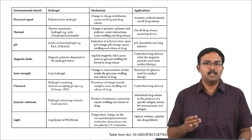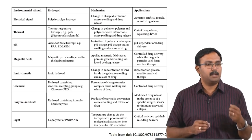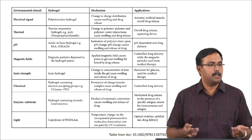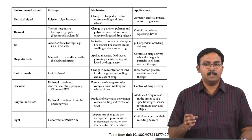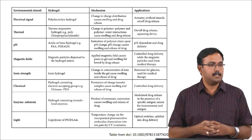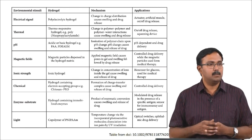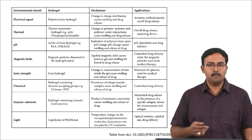Light is also used for delivery, using optical waves or UV radiation. This can alter the cross-linking of the hydrogels, thereby changing how gelation happens and how release happens.